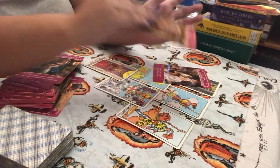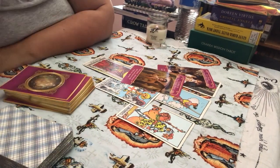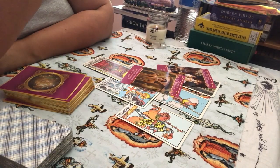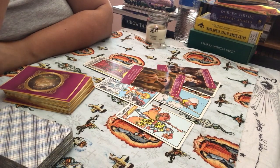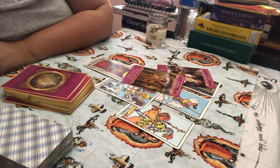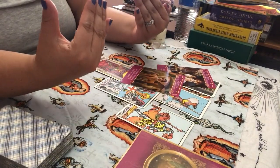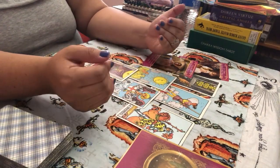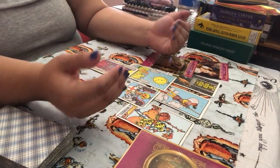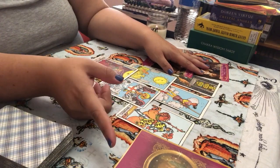A lot of times when I'm doing intuitive readings, it's like automatic writing — you're just writing whatever comes through. That's why I like doing video readings, because I get to a point sometimes where I'm talking and just saying what's coming out — the first thing that pops into my head. You get used to that. The thing you'll notice is that when you're done with an intuitive reading, you will not remember what you just read for, because you're channeling. You have to trust yourself, and it's not always going to make sense after.